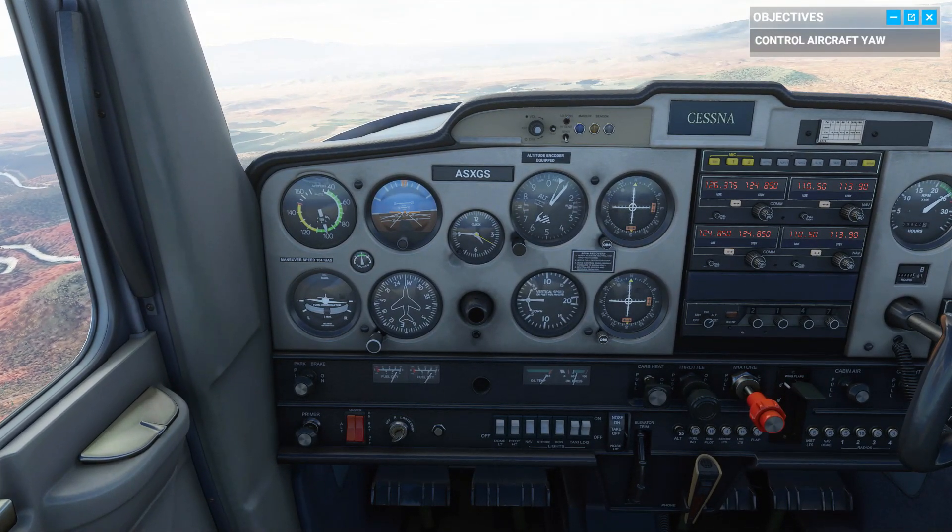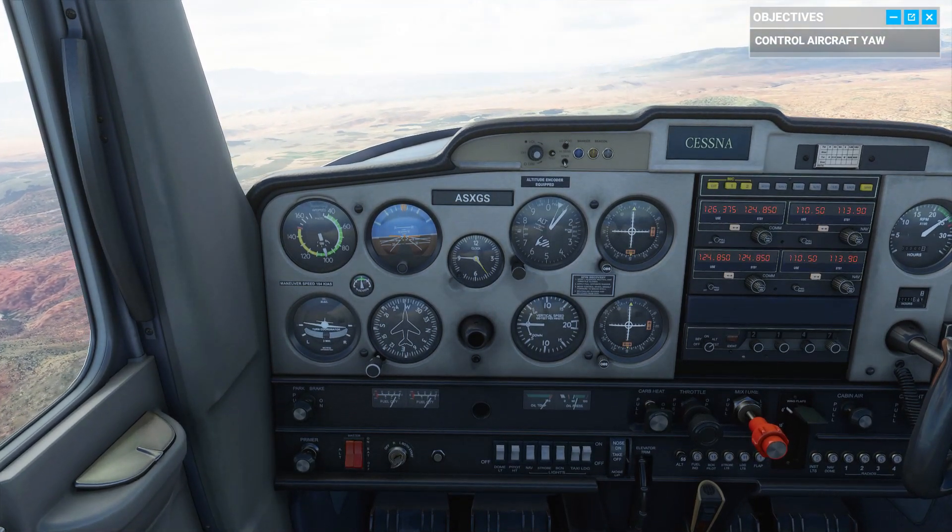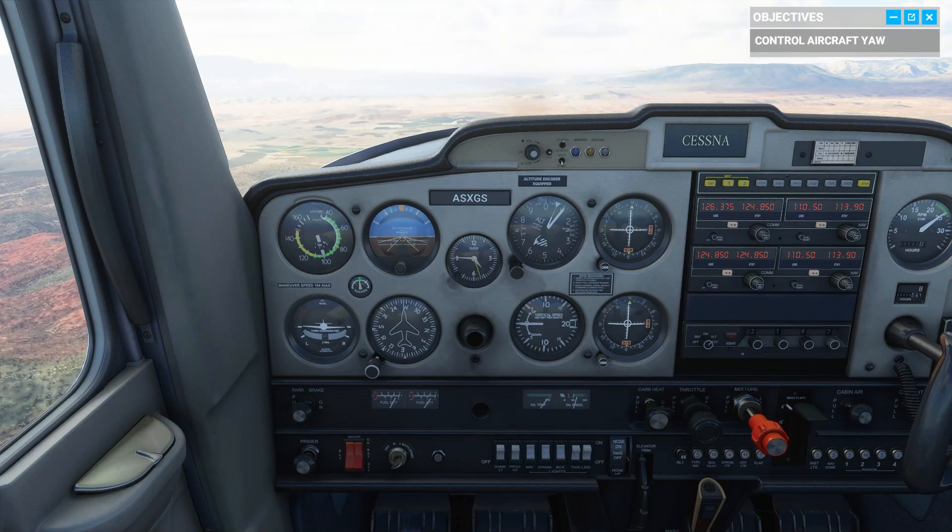Before we go on, let's bring the plane back to straight-up flight. Make sure your dashboard is aligned three to four inches below the horizon for a cruise attitude.